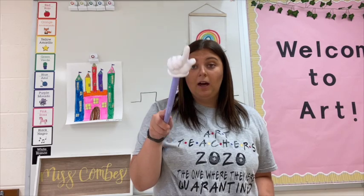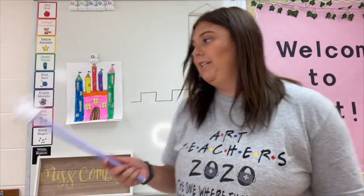I want you guys to pick up your finger and follow along with me. Ready? We're going to go over, up, over, down, over, up, over, down, over. See, now you guys can do it too.